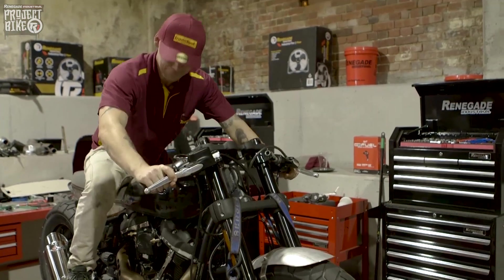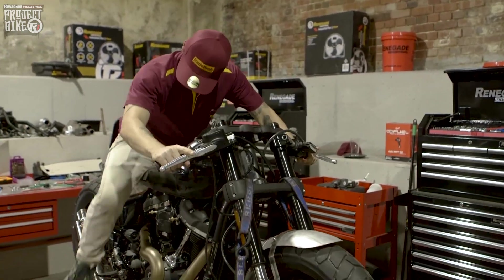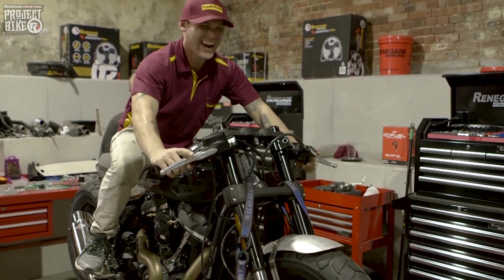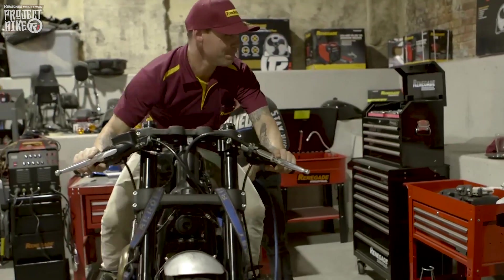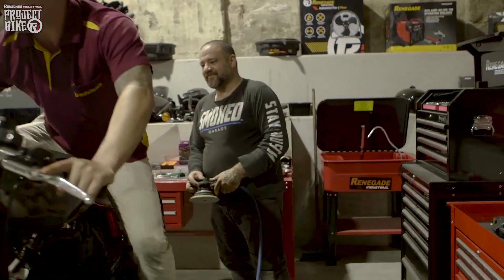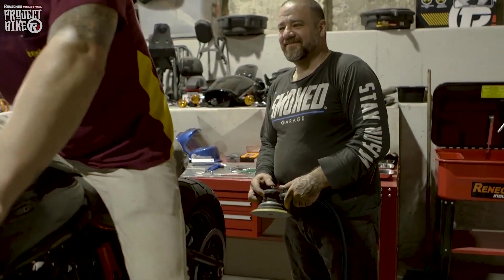Let me just kick-start it, ready? All right, again. There we go.